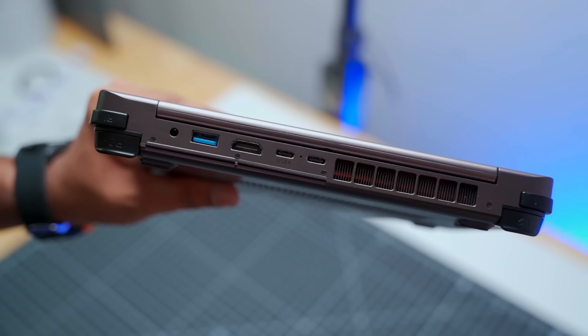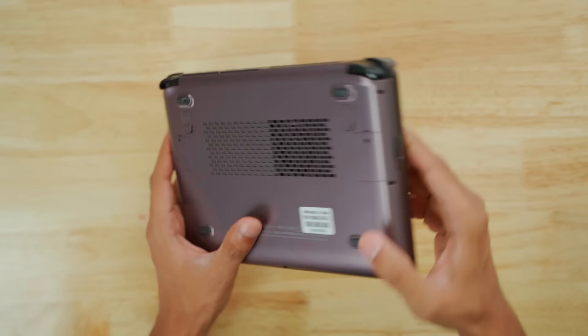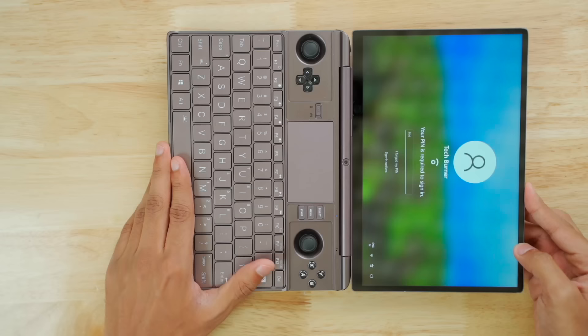This unit is actually from Dubai. Look at it — there are all sorts of ports on it, and on the bottom there is a fan. It's such a small size and yet a powerful computer.